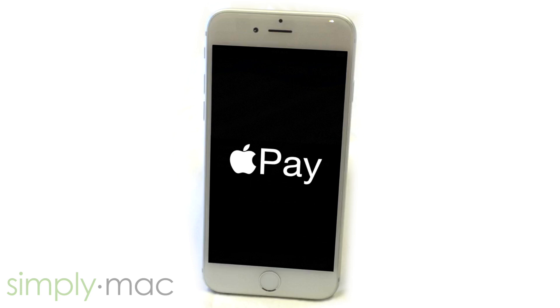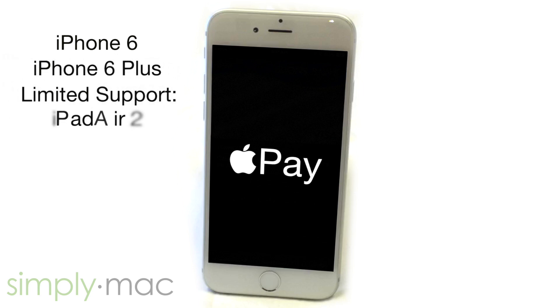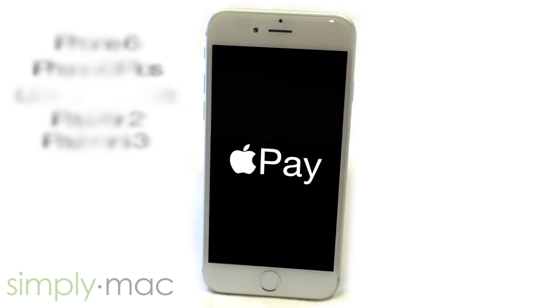As of now, Apple Pay only works on iPhone 6, iPhone 6 Plus, iPad Air 2, and iPad Mini 3. Apple Pay support on iPad is only limited to in-app purchases and not in physical retail locations.